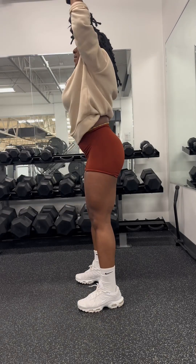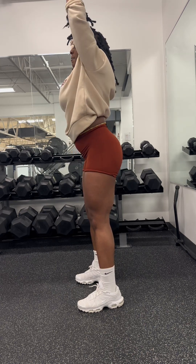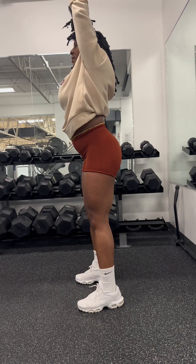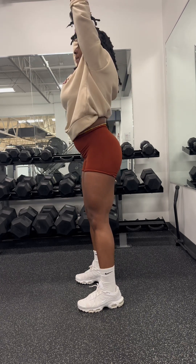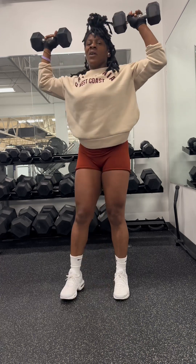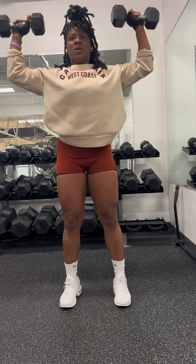So we're going to flow right into the shoulder press. The shoulder press is a great compound must-do workout that will target your upper body, since you saw we did lower body. Keep your shoulders at a 90-degree angle and straight up.